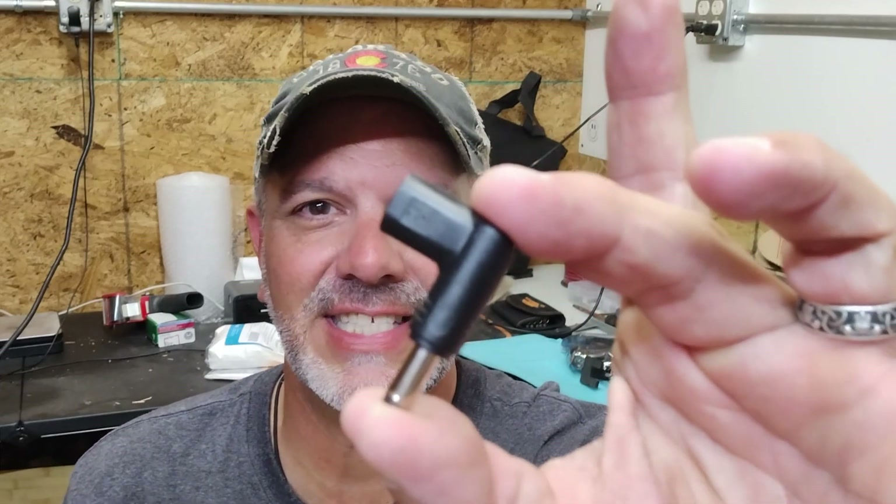Hey guys, if you don't know what this is, then this video might change the way you do QRP ham radio. Watch the video.